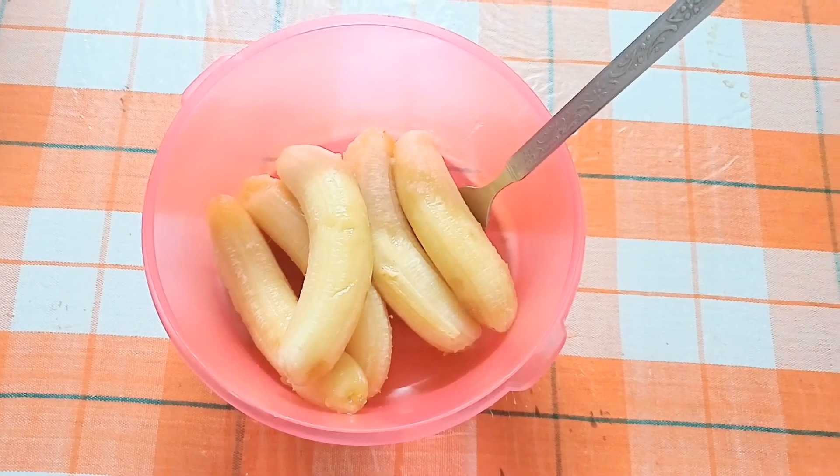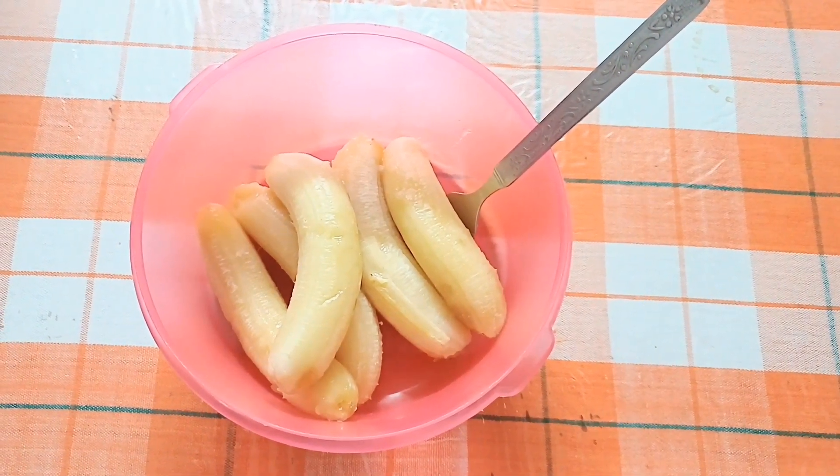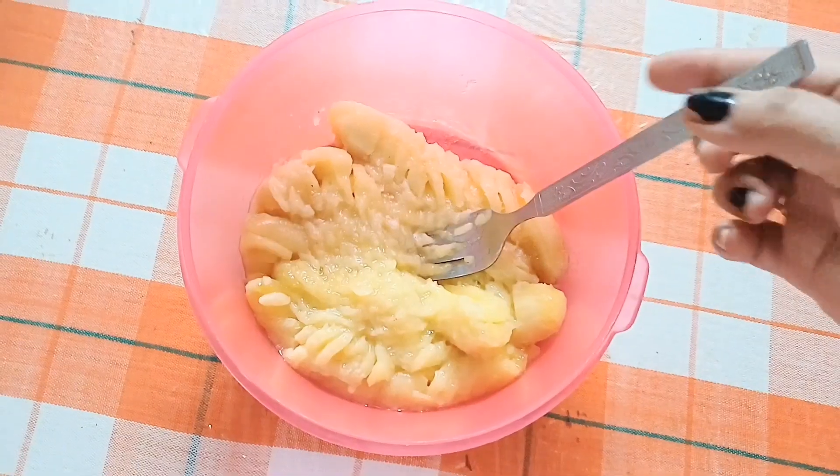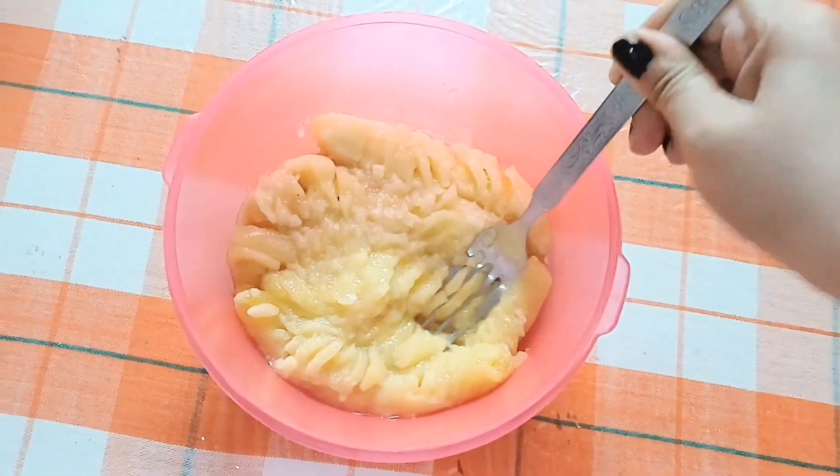First, I have picked 5 bananas. You can take these bananas — we all know that there is a lot of nutrition in a banana.